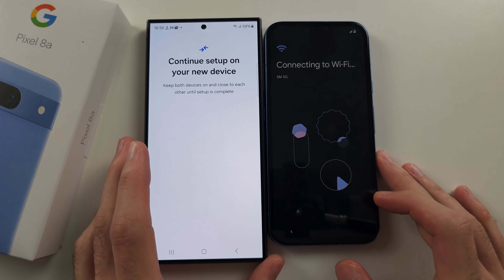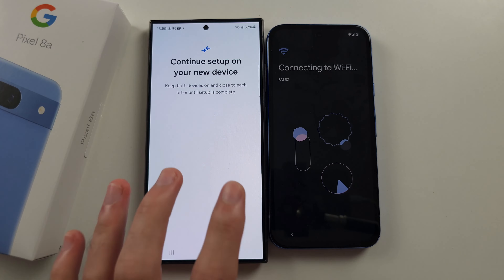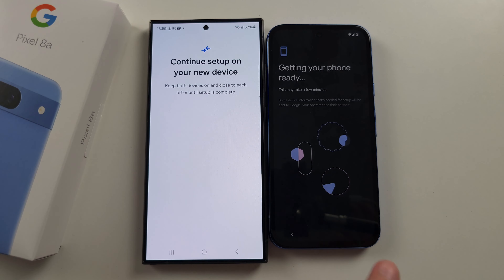This will now transfer the Wi-Fi and Google accounts from your old phone to your new phone. There's still more to be done.